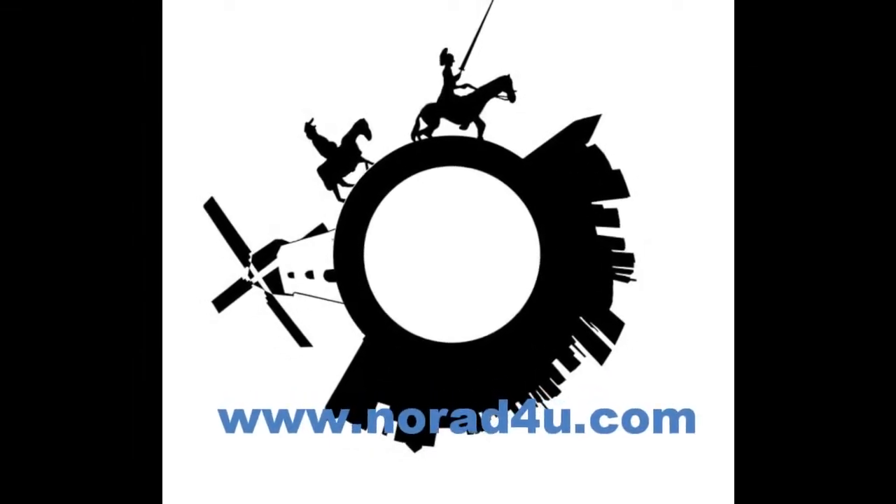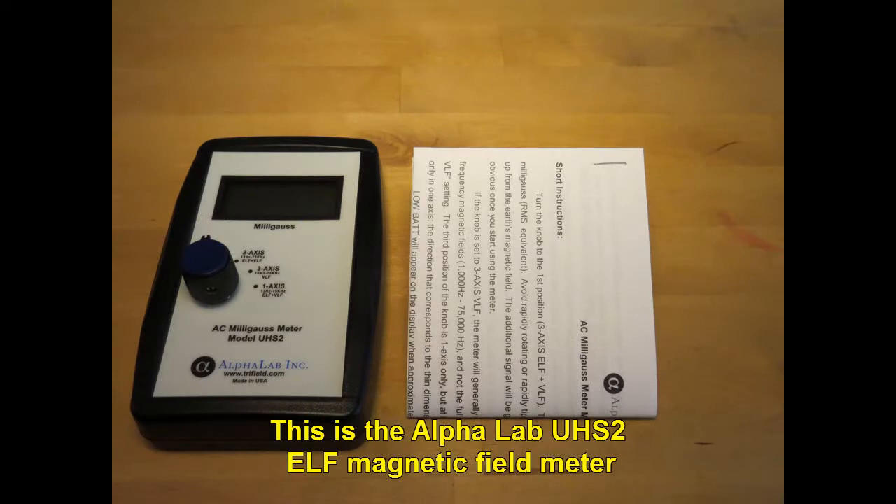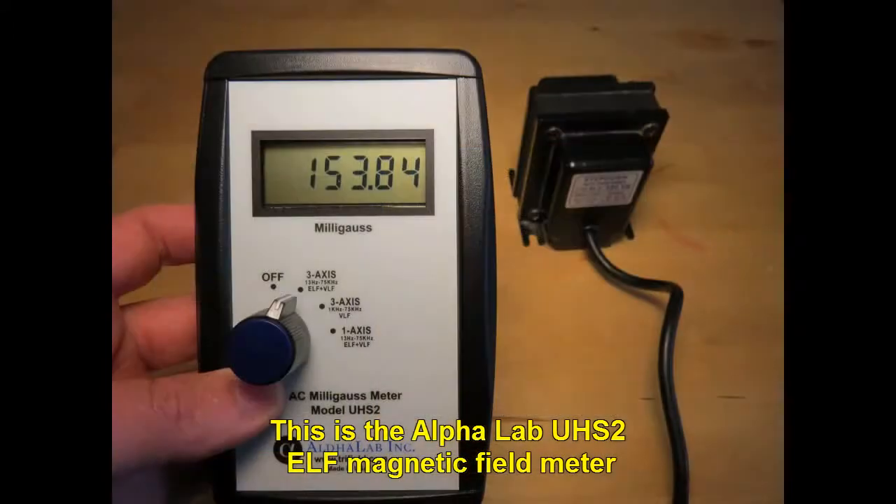Welcome to www.knowwhatforyou.com. Today's presentation is about the Alphalab UHS-II ELF Magnetic Field Meter. This is the Alphalab UHS-II ELF Magnetic Field Meter.